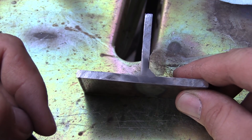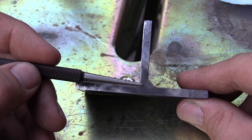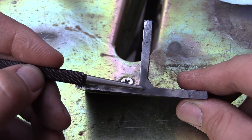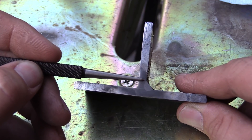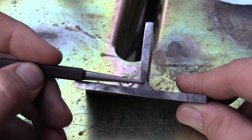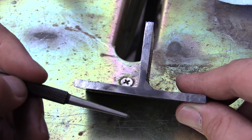Here we have the 3/16 material, and we actually have pretty decent penetration here too. Pretty good tie-in up here — this one is a little harder to see, but pretty good tie-in at the top and bottom, and some decent penetration all the way down past the root. Pretty good penetration all the way down in.